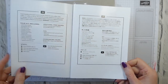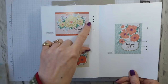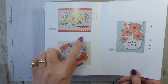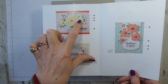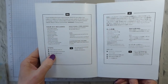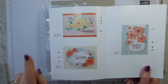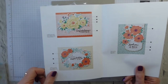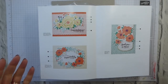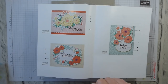It comes with full instructions — picture instructions — and you just follow along the numbers. Number one on all of them is to stamp. Number two is adhere with stamping dimensionals, number three is adhere with snail, and number four is adhere pearls. So you do need snail — or any dry adhesive: tear and tape, snail, or fast fuse. That's the only thing you need to add.